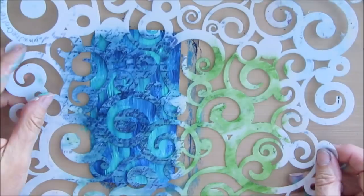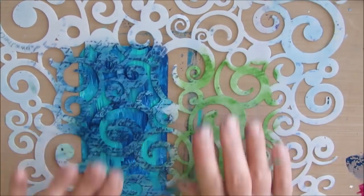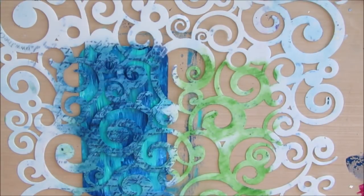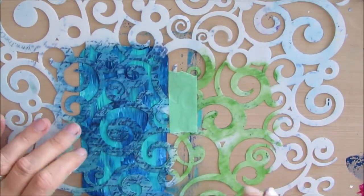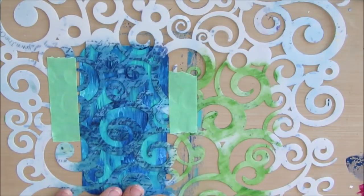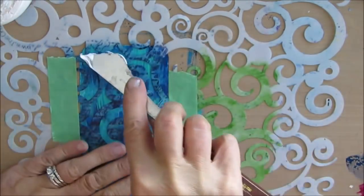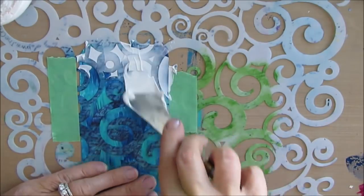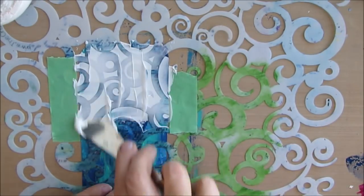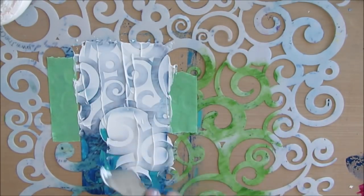I grabbed this stencil — I can't remember the name, but it is a Crafters Workshop stencil. If I can find it on Amazon, I will link it. I wanted an underwater scene, so I thought this stencil is just absolutely perfect for waves. I taped down the stencil and I am using modeling paste — I believe this was the Flexible Modeling Paste by Liquitex. It's a lot thicker than the Crafters Workshop light and fluffy modeling paste.